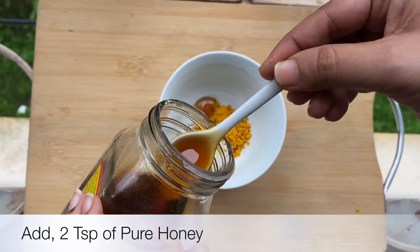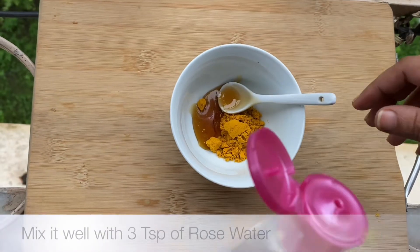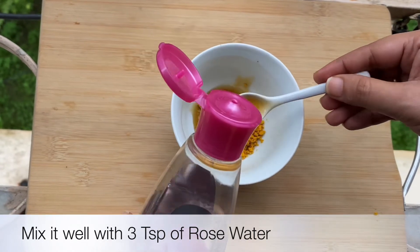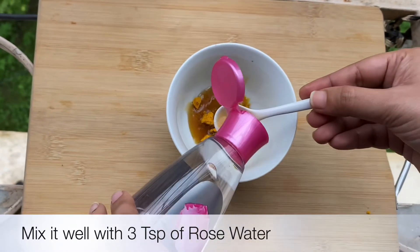Rose water also helps to reduce odor from your underarm area. So this pack will not only help you to lighten the darkening of the underarm, it will also help you to reduce odor and sweating problems as well. This is absolutely a win-win remedy.